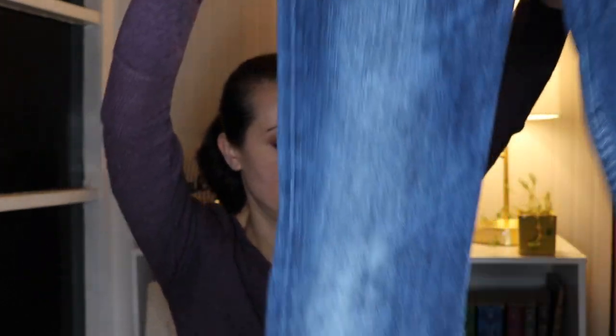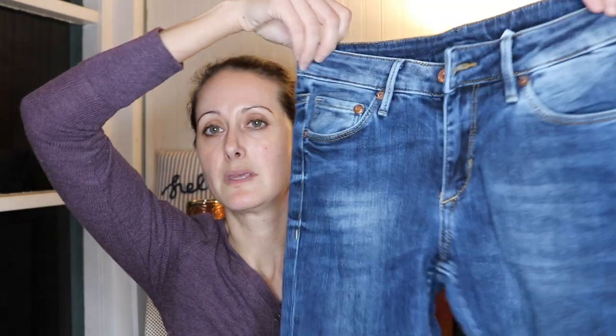The second pair is H&M denim — this is the bootcut low waist in a size 27/30. They're a bootcut, they look really tiny for being a size 27, but they're cute. I love the wash of these. That's the second pair — really cute.